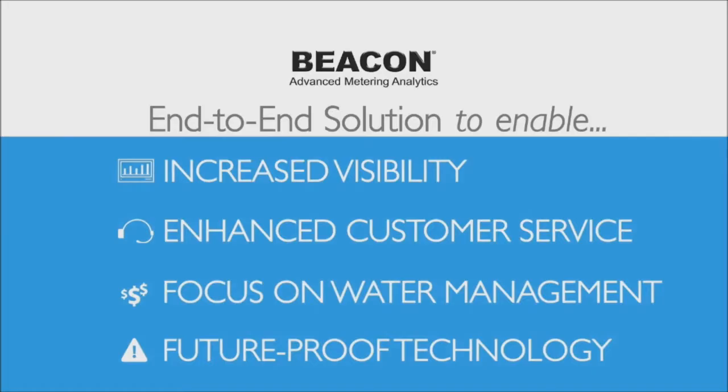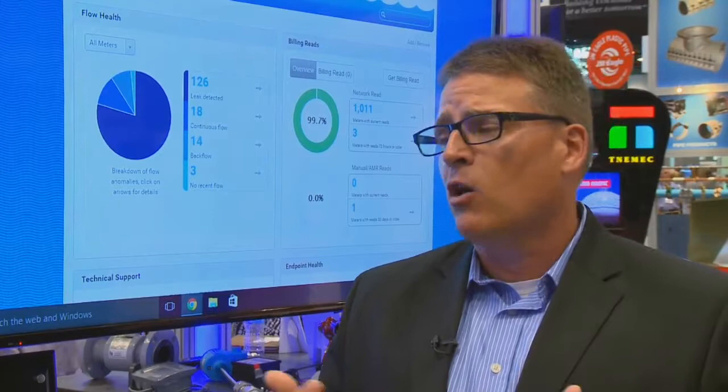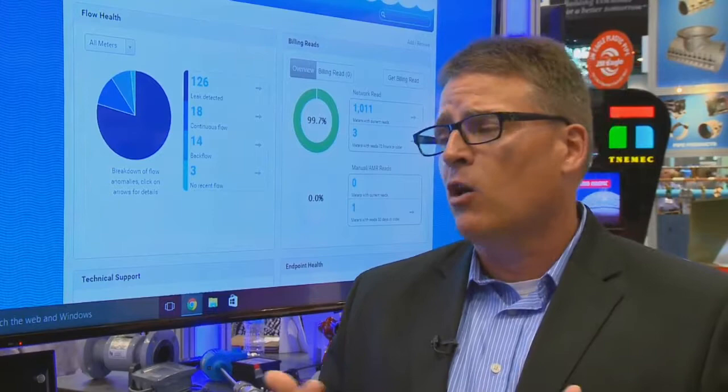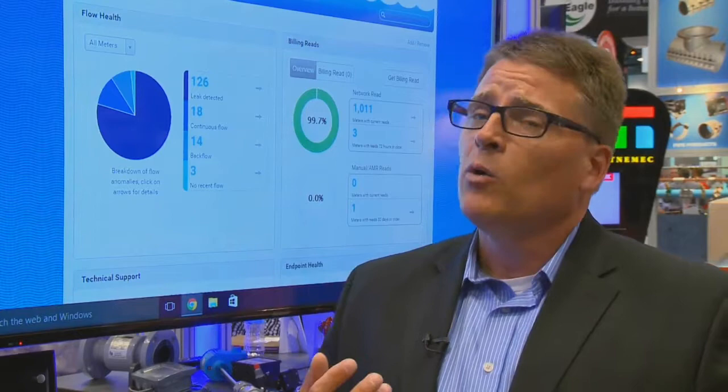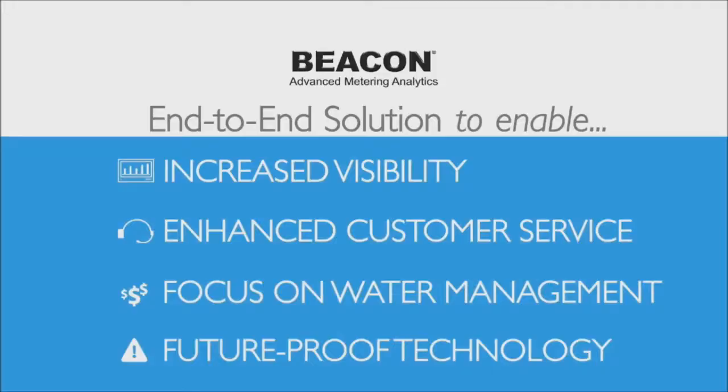The next benefit is to future-proof a system. Technology is constantly changing — how long do we keep a phone, maybe one, two, three years before moving to the next technology? That's happening in the utility industry too. By having a future-proof system, a managed solution allows utilities to stay in step with technology as it changes.